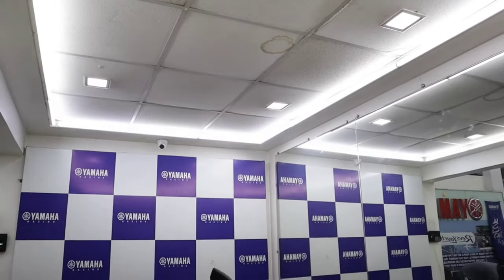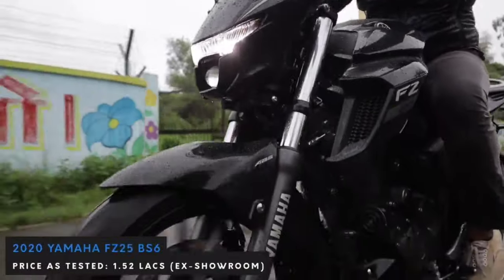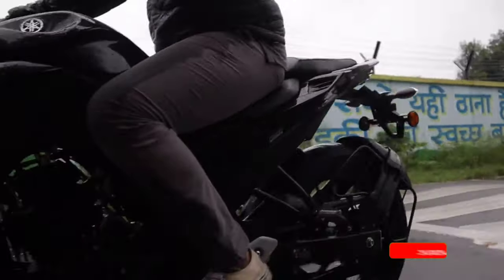Before we start, I would like to thank those channels who provided the bike video shown on screen. The price of this bike is 1.52 lakh Indian rupees, which is 16,000 rupees costlier than the old BS4 version.